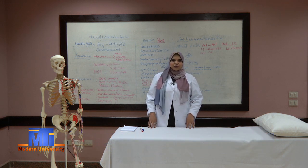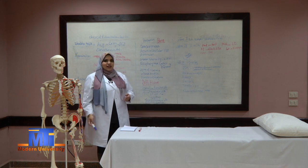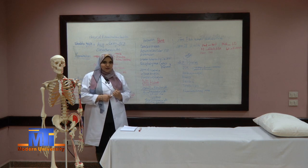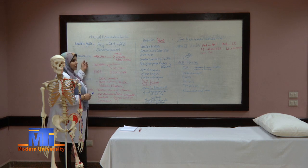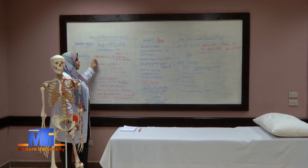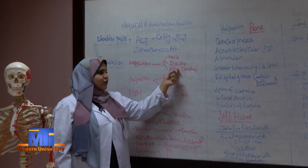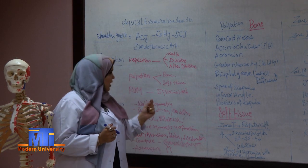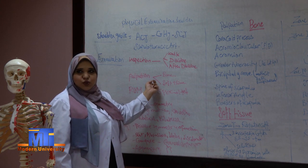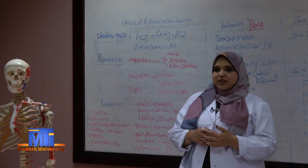I would like to welcome you to the orthopedic department and inform you about our sequence in this course. We will learn how to do physical examination for all body joints, starting with shoulder joint. In each section we will talk about examination which consists of inspection — while the patient is walking into the examination room, while he is removing his clothes, and after he has removed them. Then we will talk about palpation for the bone and soft tissue, range of motion, and some special tests.